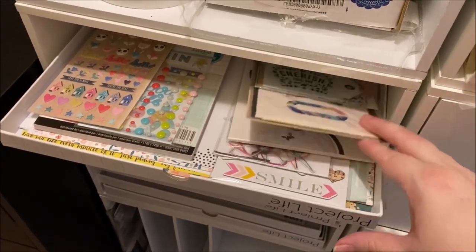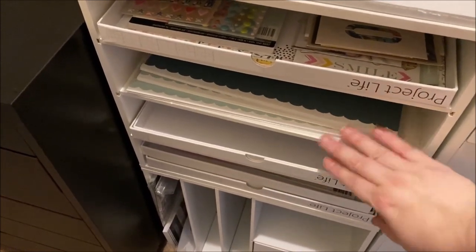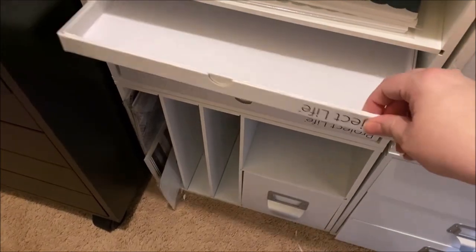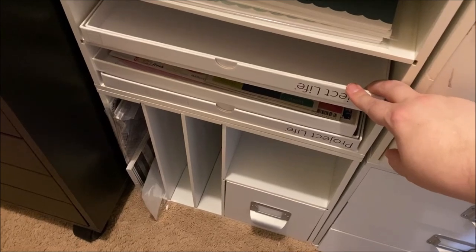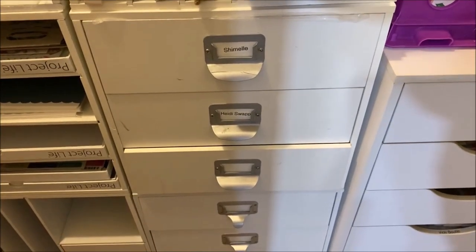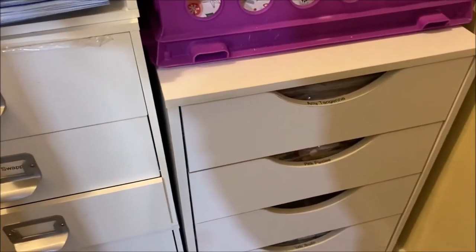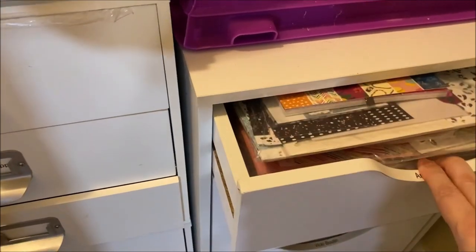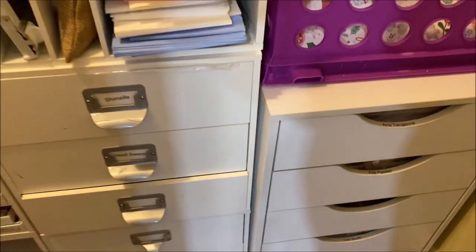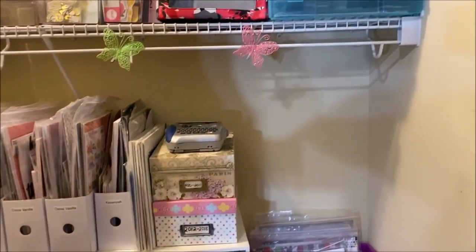These are specifically card sentiment stamps, so I keep those near the card stuff, along with more card bases and envelopes. In this cube I have a couple of pre-made kits I occasionally go to for something fun, some Felicity Jane cardstock that I love and hoard instead of using, and some Project Life boxes that make nice little trays. Down there is a kit I've put together for an album I'm doing for my dad. These last drawers have the same system as the Alex unit — most are labeled with specific collections in two-gallon bags.